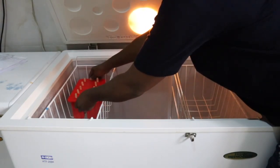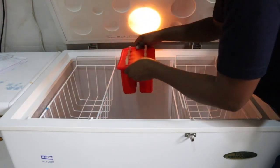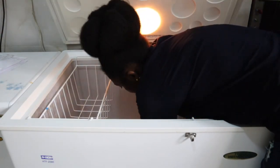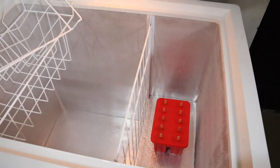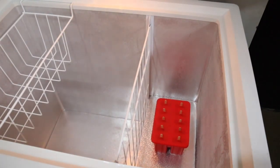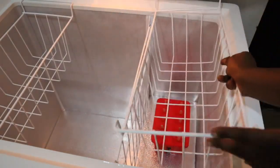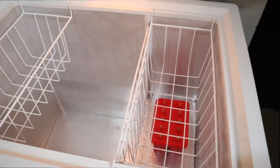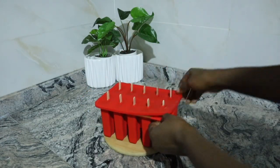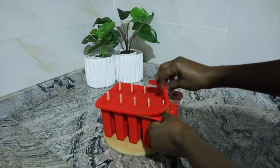Afterwards I transferred that into my freezer. The goal is just to get this solidified so the kids can have fun with it and it can give them that ice cream vibe, so to say. I left that in the freezer for about 30 minutes — this is actually a new freezer so it will work perfectly well.